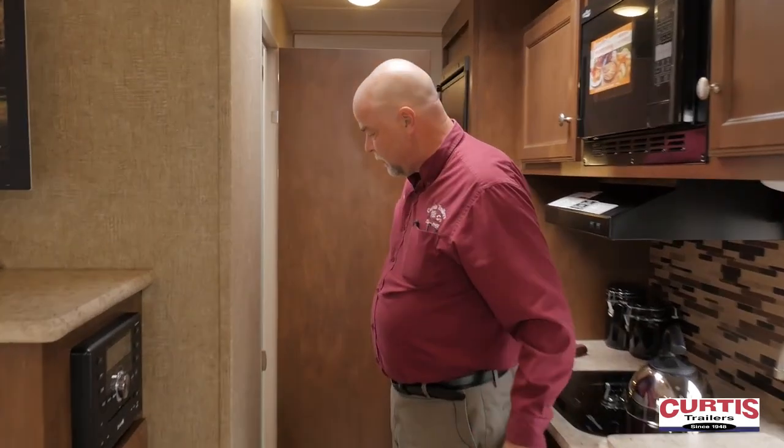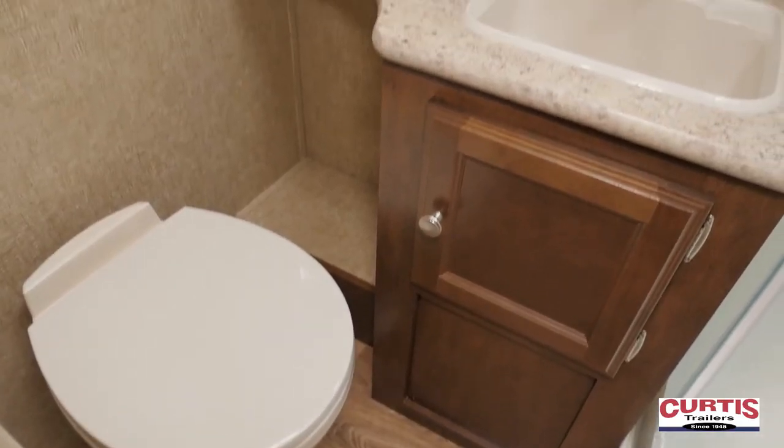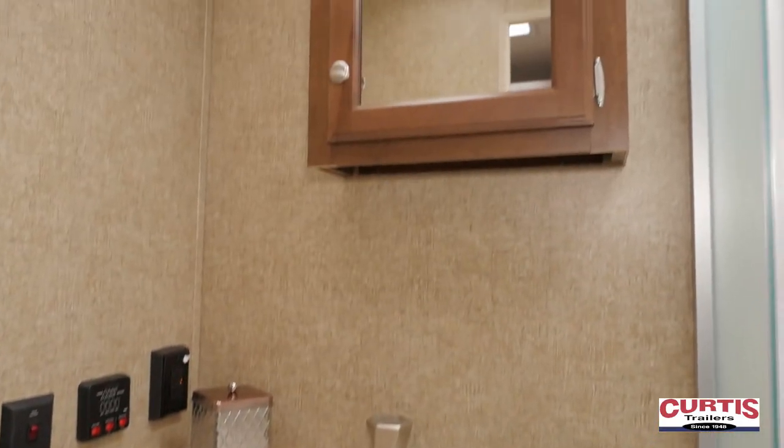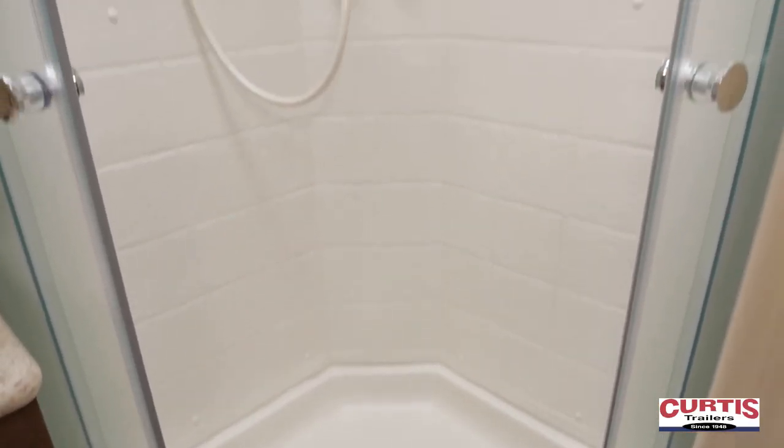Right in the center of the coach is the bathroom. Now it's small but it's functional. You get the full-size toilet in here with foot flush. The shower is amazing — when you come look at it you'll see for yourself it's a fifth-wheel shower with glass doors. You've got a sink, medicine cabinet, more storage, and of course a skylight and a vent out the top.